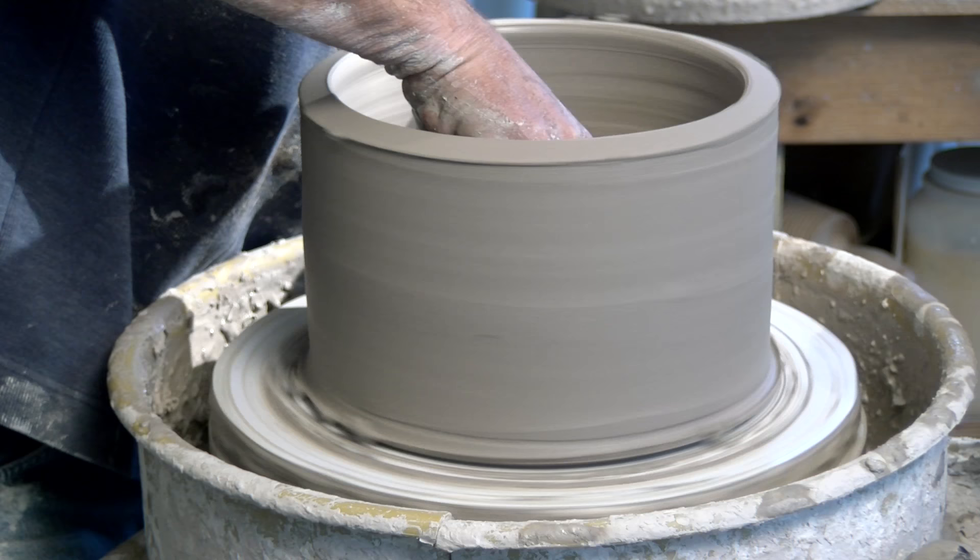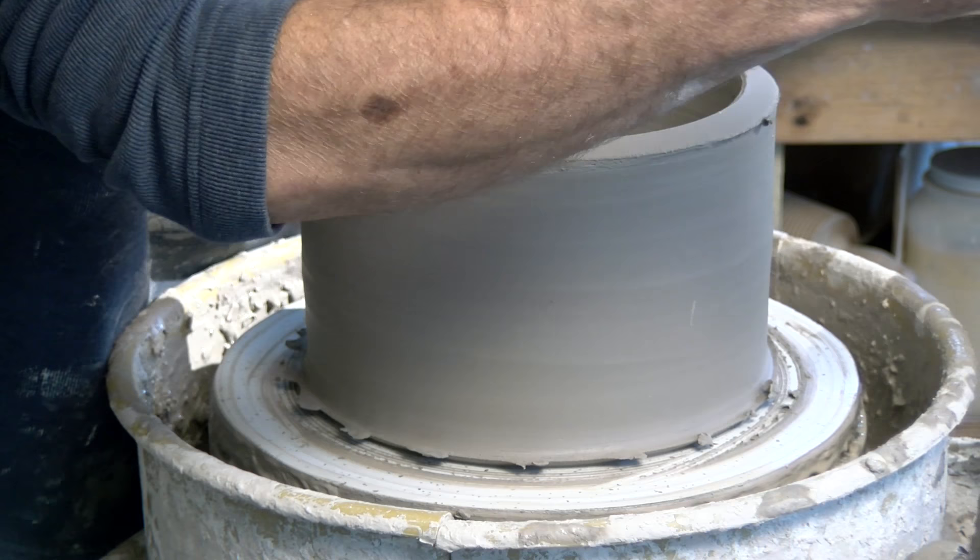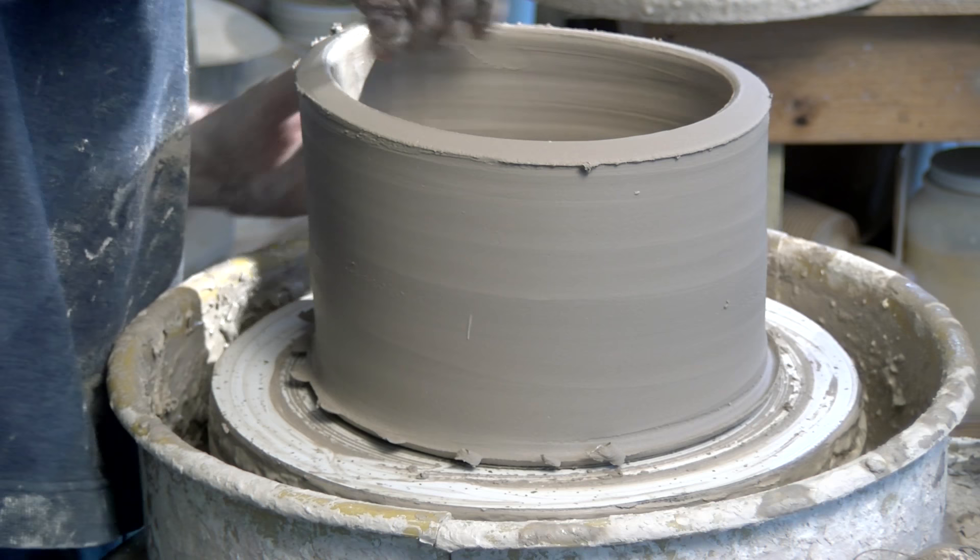Then I can just cut out what's left of the clay in there and make another square one.